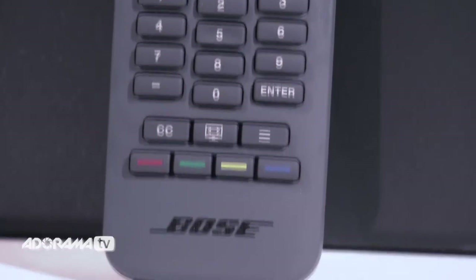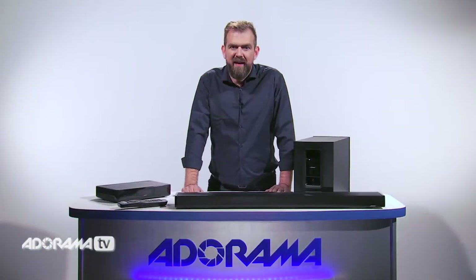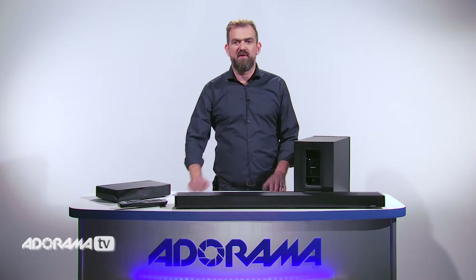Once you've positioned your speaker where you want, just run the Adapt IQ system, sit back and enjoy consistent performance throughout the room.